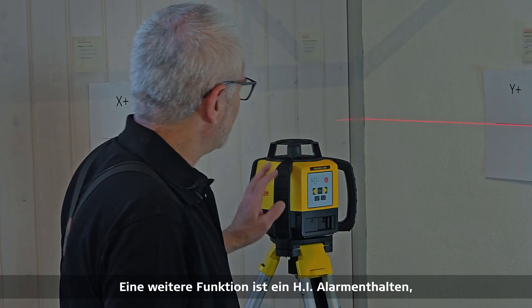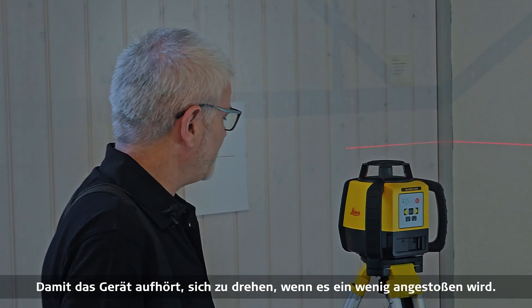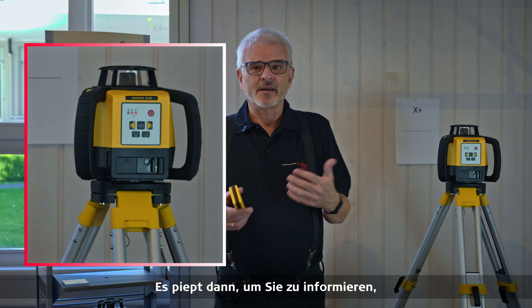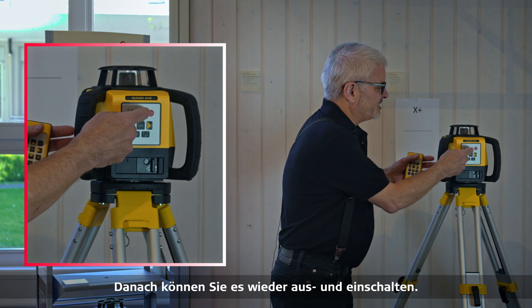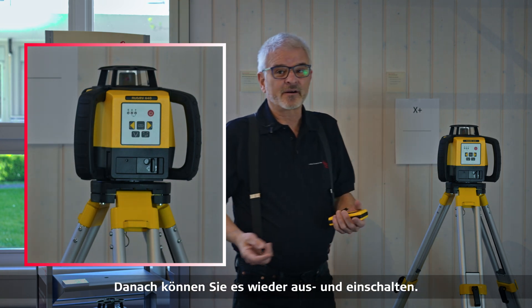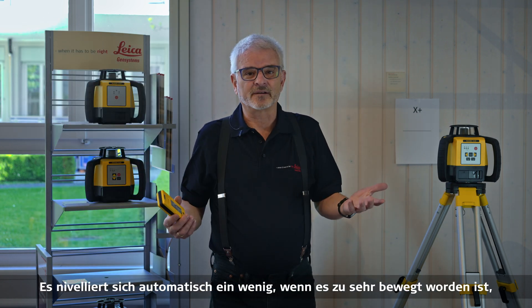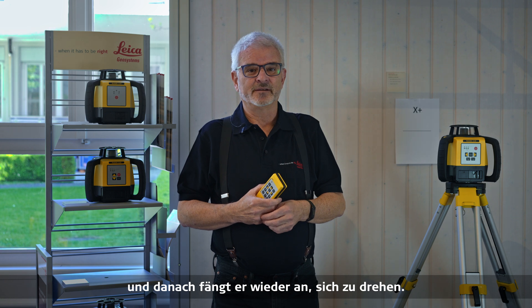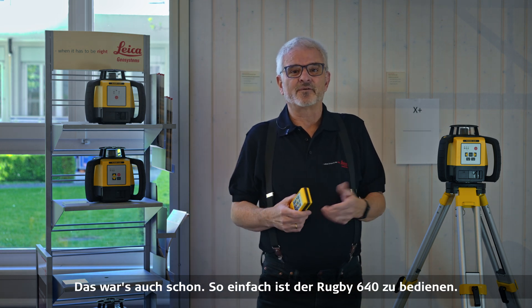Another feature is the high alert, which is automatically set when the unit powers on. If the unit gets bumped, it stops spinning and beeps to let you know something happened. You simply power it off and back on — it will auto-level and then start spinning again. That's how straightforward it is.